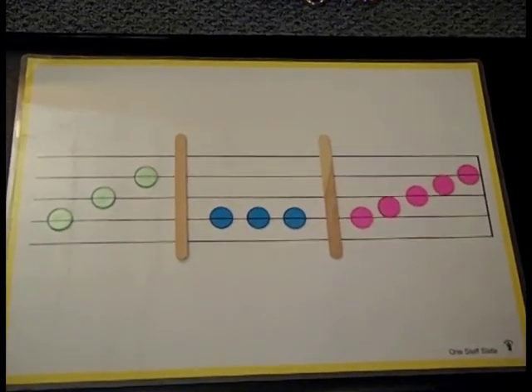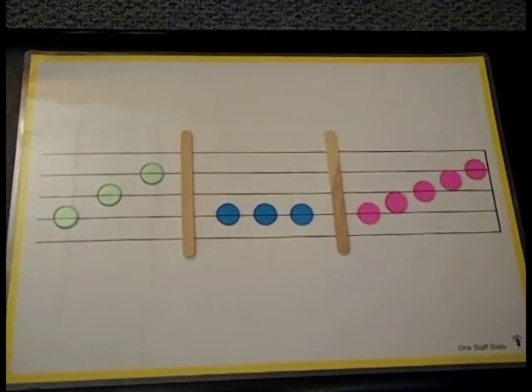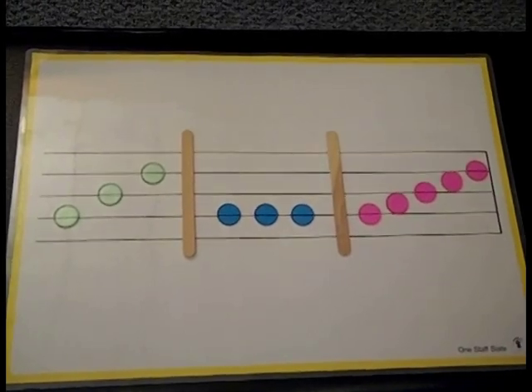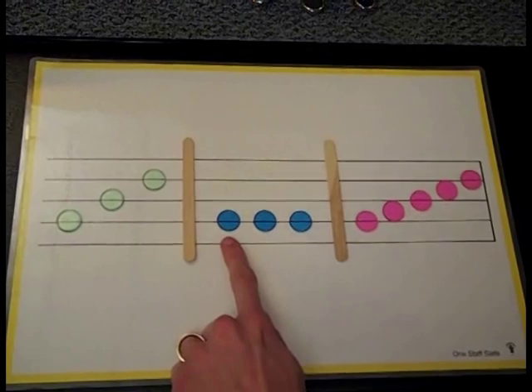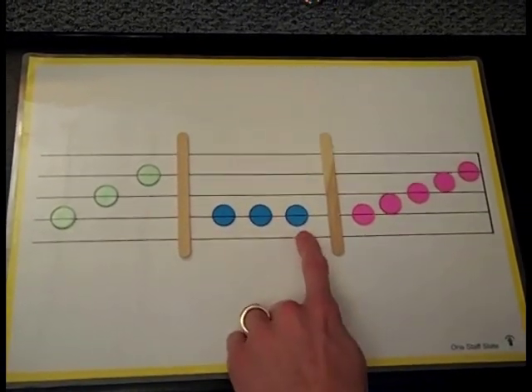Okay, here's the next one. Point to the pattern that you hear: Do, do, do. If you said the blue pattern, you're correct. Point and sing it with me: Do, mi, so.